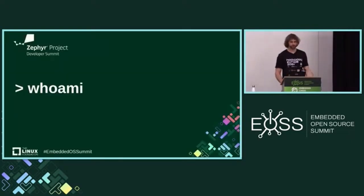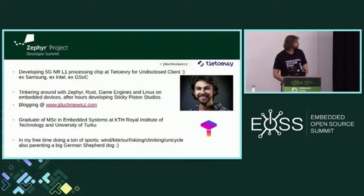Who am I and what I'm doing here? I'm currently working as a 5G chip developer — I do firmware for a silicon vendor. I tinker with Rust, Zephyr, game engines, and embedded Linux. After hours, I co-lead a startup called Sticky Piston Studios and I do some blogging as well. In my free time I do sports — going hiking tomorrow.